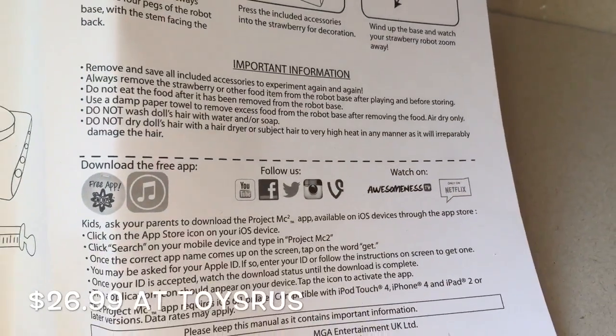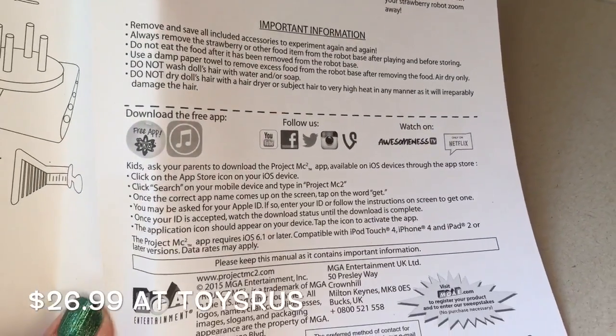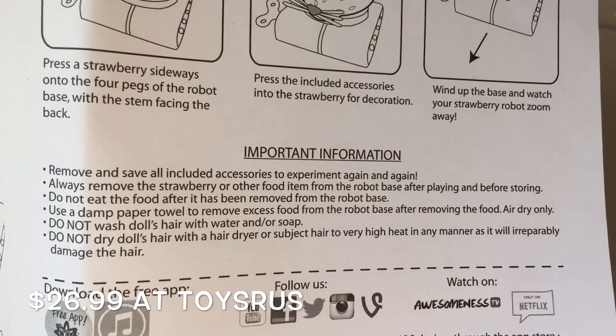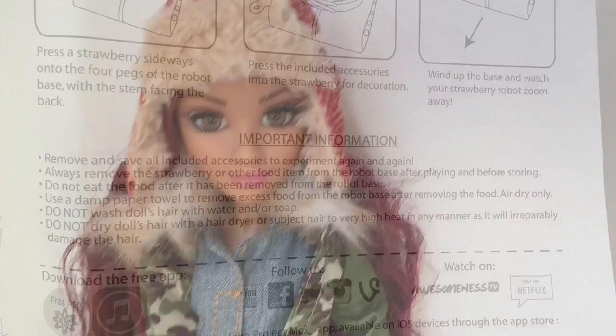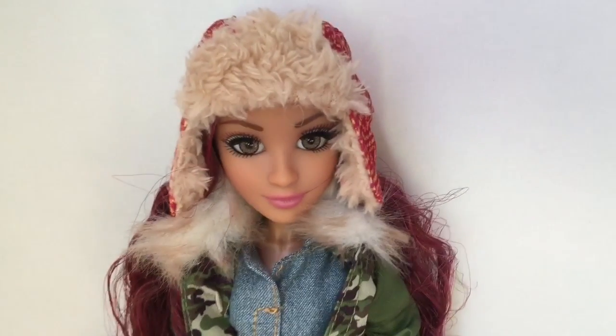I bought this doll plus experiment for $26.99 at Toys R Us, which is $2 more than the previous Cameron Coil doll plus experiment. But I think it's worth it because, as you'll see, you get a lot for your money.